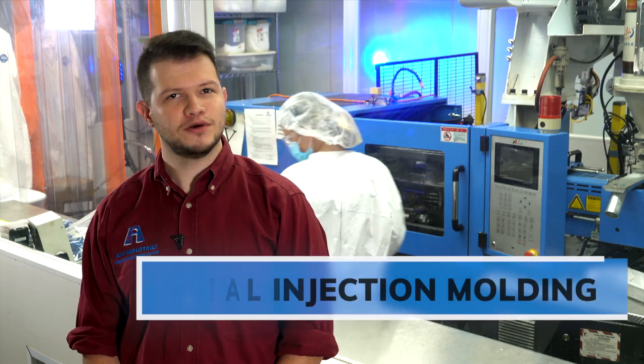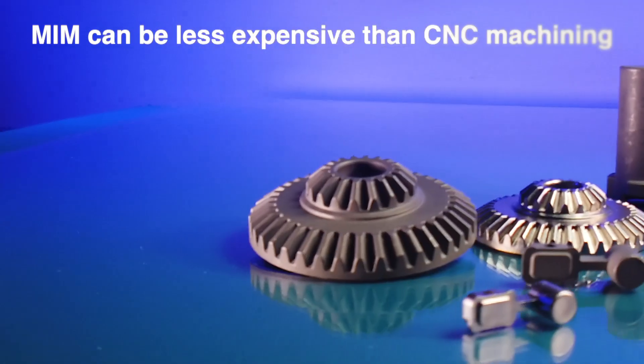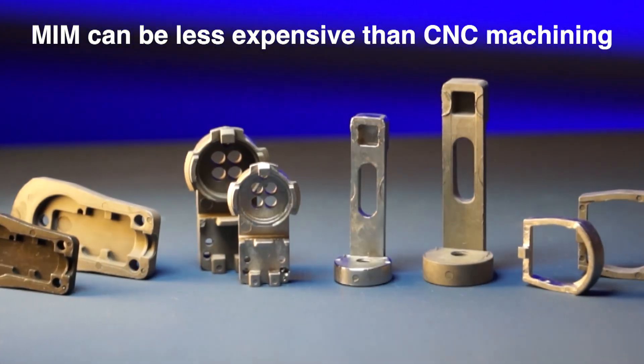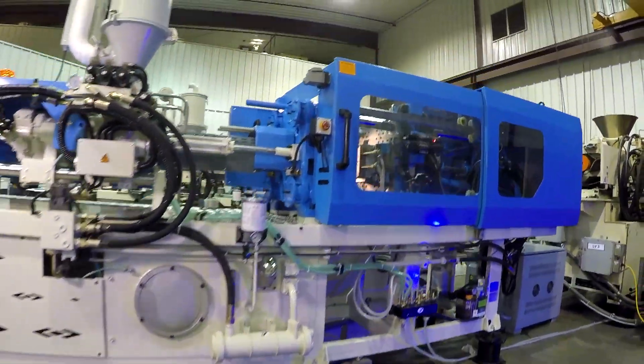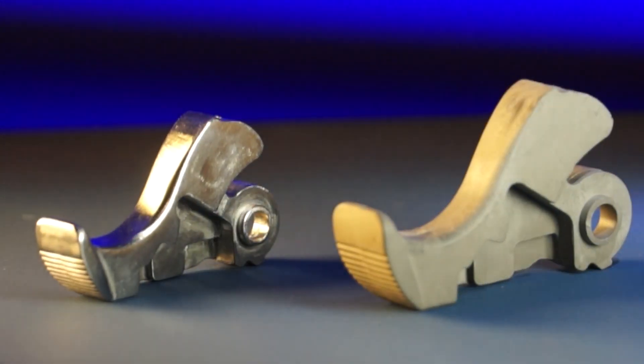Metal injection molding is most often used for medical customers and gun part customers. MIM is used whenever you have a very complex part that takes a long time to machine. MIM takes a lot of that complexity and puts it in a mold, so your mold is built one time and you're able to make that same complexity over and over again.